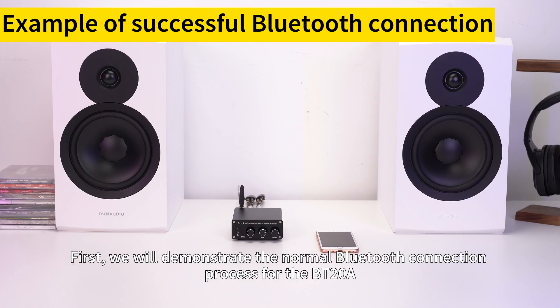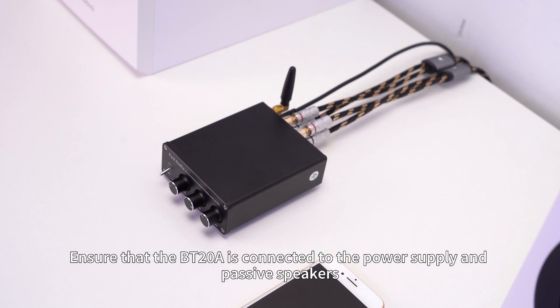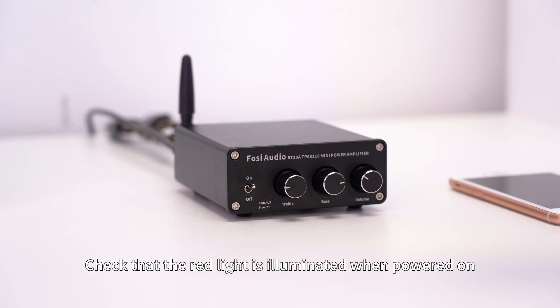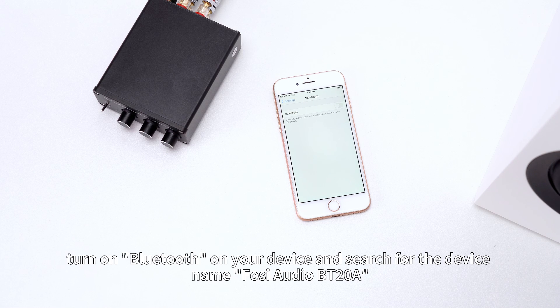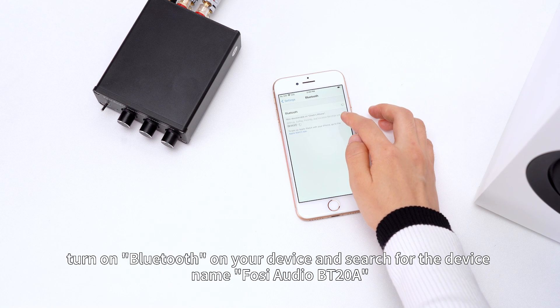First, we will demonstrate the normal Bluetooth connection process for the BT-20A. Ensure that the BT-20A is connected to the power supply and passive speakers. Check that the red light is illuminated when powered on. Next, turn on the Bluetooth on your device and search for the device name FOSI Audio BT-20A.